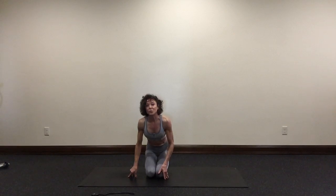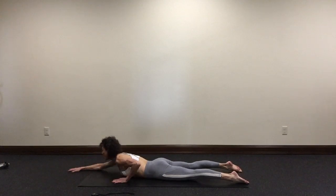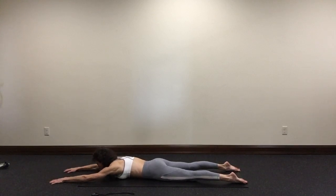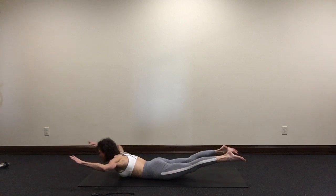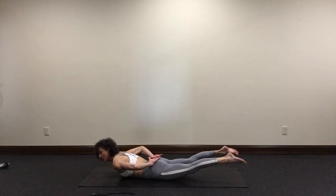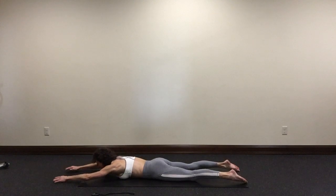We'll move directly onto Superman W-O-W. For Superman, you're on your tummy, feet hip width apart, arms overhead. We will also perform 10 of these. Place your chin on the mat, arms overhead. Inhale — lift your legs, your chest, your arms high. Pull your elbows back towards your hips. Rotate your hands under, lift your elbows high. Place the back of your hands on your butt.